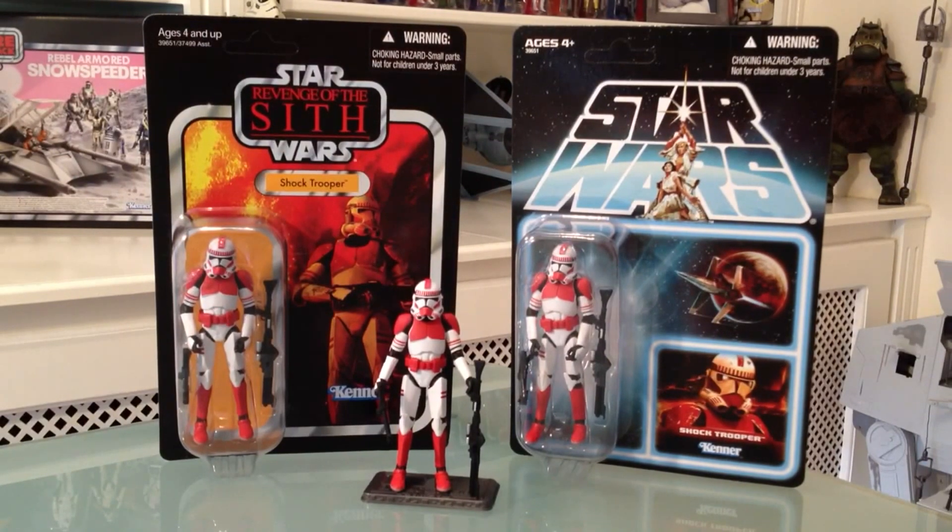First things first — he's not a new figure. He's kind of a rework of a rework, if that makes sense. Originally you would have seen him as the clone trooper VC45 back in 2011, then an updated modified version on the Barc Speeder deluxe pack, but he lost those colors and has been painted up in the colors of a shock trooper.